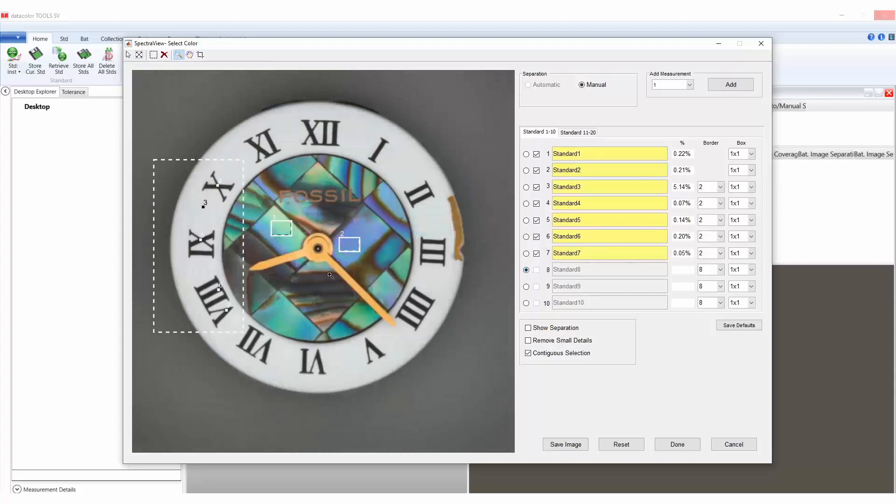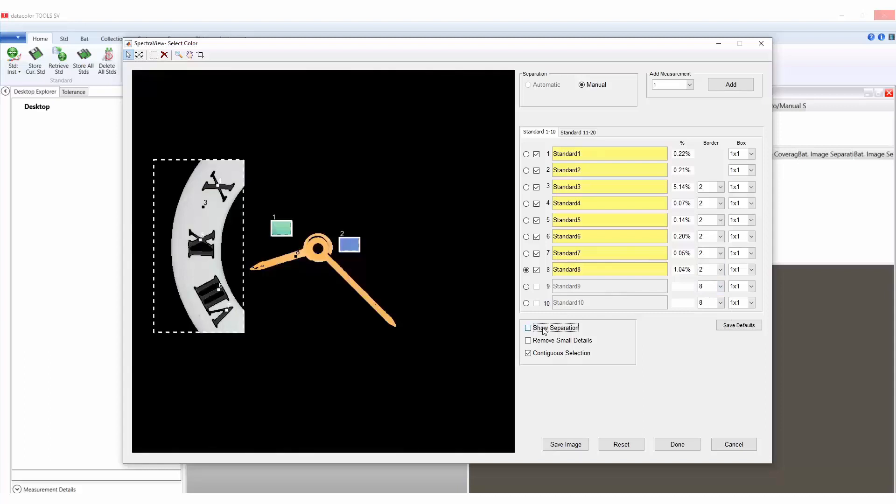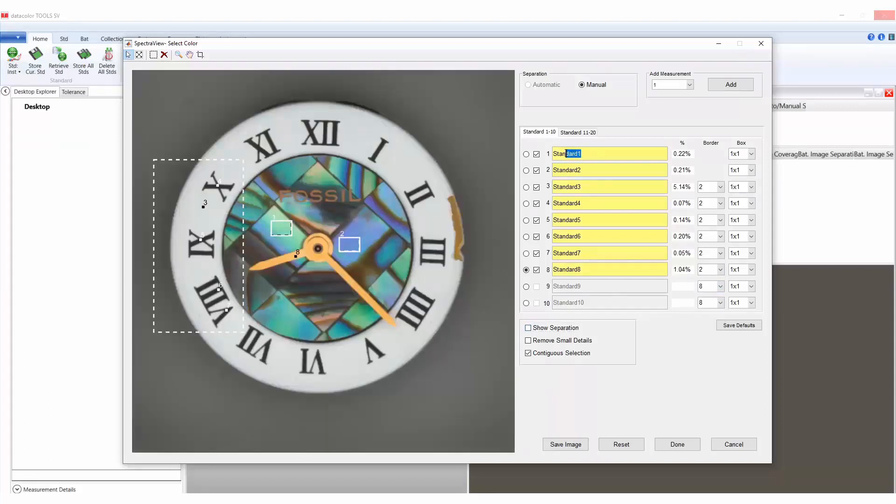Select the watch hand by clicking on an area within the hand, then adjust the border to border size 2. Review the selections by selecting show separation. Once the selections have been completed, the user will rename the selections if desired or change the borders per individual colors. Press done when finished and the individual batch measurements for all colors will populate to the desktop. The user can then determine whether they want to store, evaluate, or export the data.